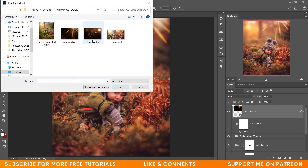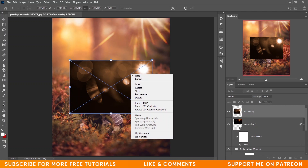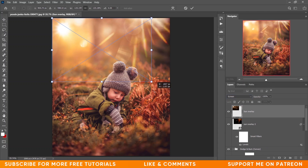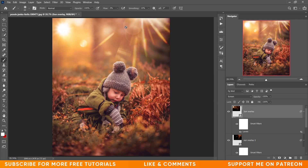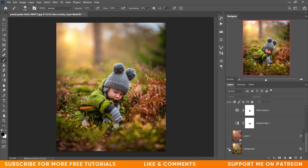Now I want to add another flare here. Go to Place Embedded again and select this one. Right-click and select Flip Horizontal. Change the blending mode to Screen. Press Ctrl+L again and increase the levels — this looks fine. If you feel this flare is distracting, create a mask and paint with a black soft brush — that's it, pretty simple. Now it's gone.